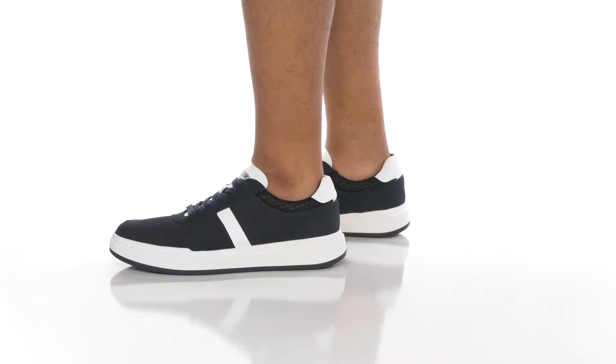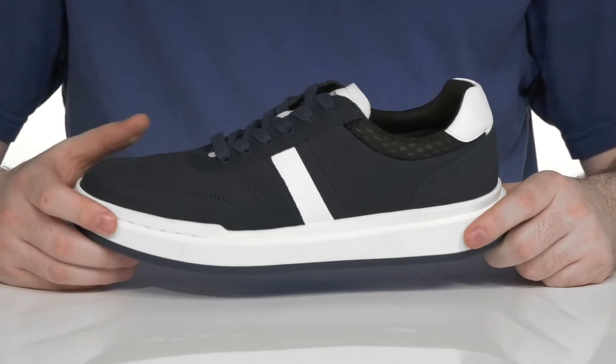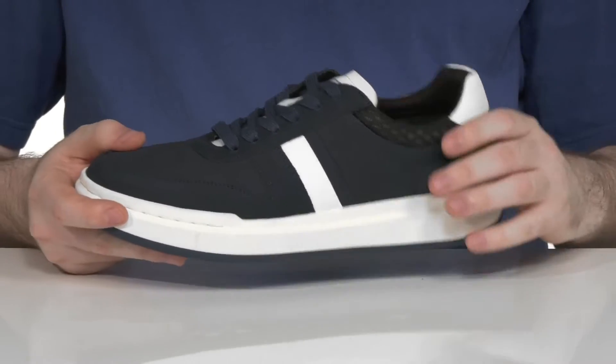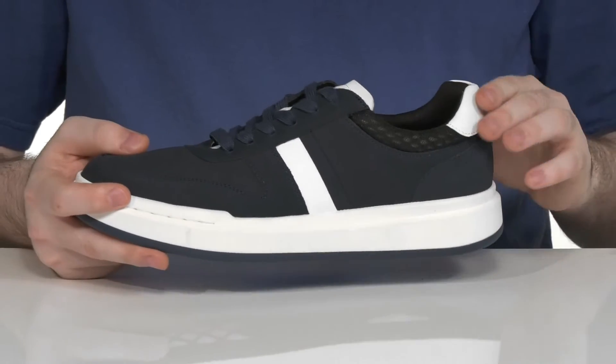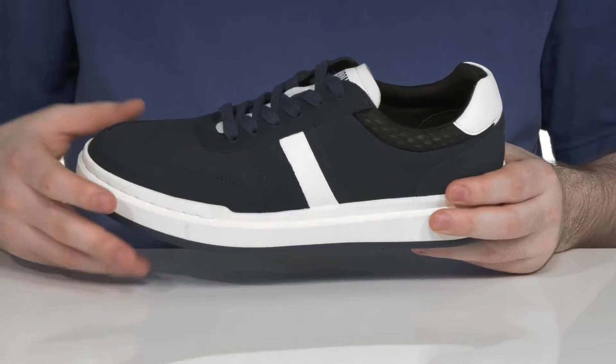Look fantastic when you're getting those steps in with this cushiony silhouette from Stacy Adams. The upper is made with leather and mesh, keeping it very breathable, especially with that textile collar. It has some extra strips of leather across the heel and the sidewall for a great contrast tone look.